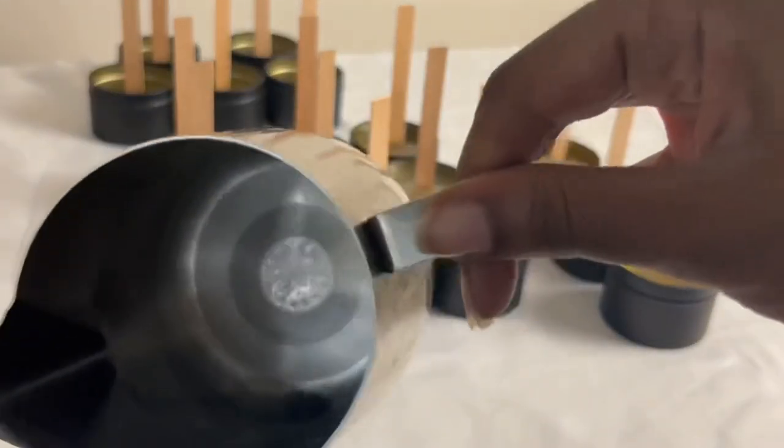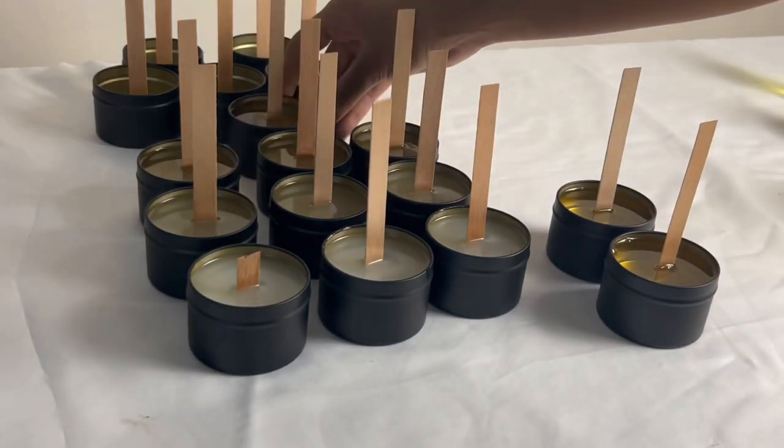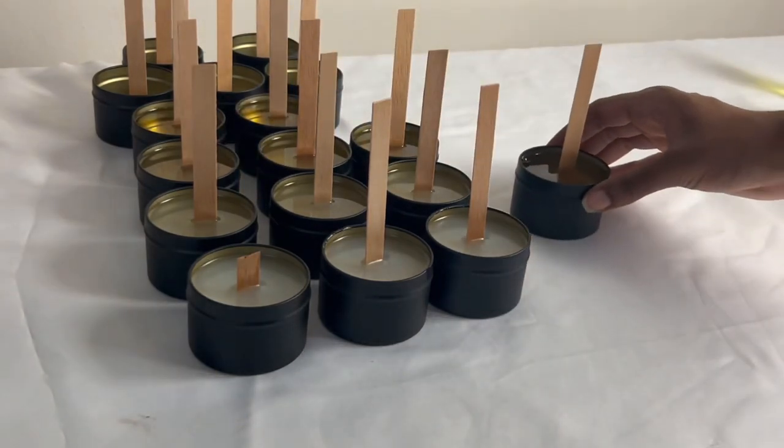I'm just showing you the bottom of the mini pitcher to show you what it looks like when I'm done pouring. There is literally almost no wax left. I usually just have to go in with a paper towel, clean out any residue, and then it's ready to be used again.